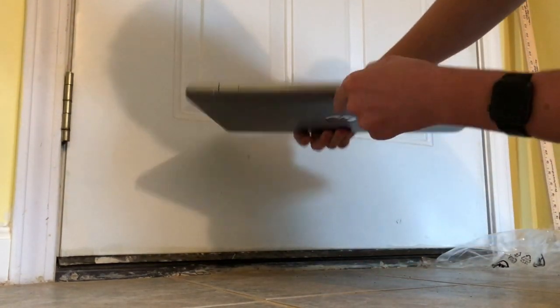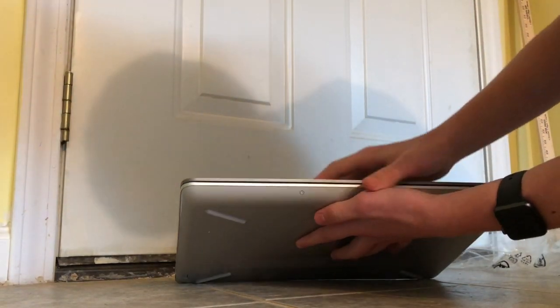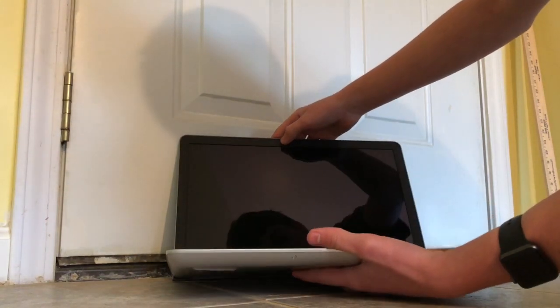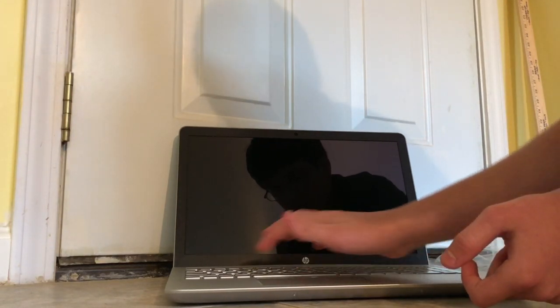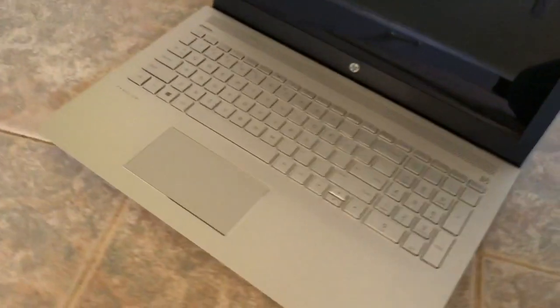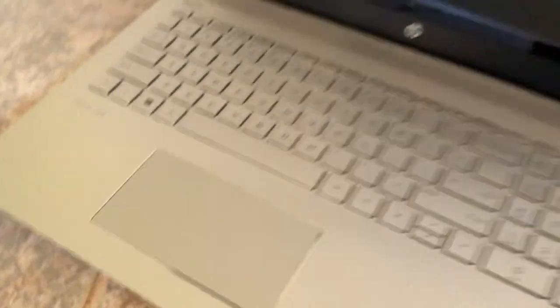I don't know the exact specs on it or anything, but let's go ahead and open it up for the first time. Oh, that's nice — I like that! Wow, really cool. See here, if I pick up the camera and show you guys the keyboard — really, really nice. It looks like a crazy good computer, really.